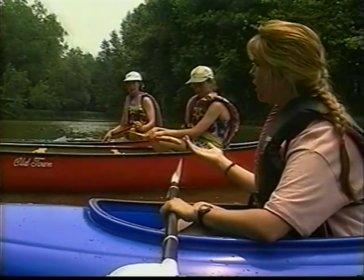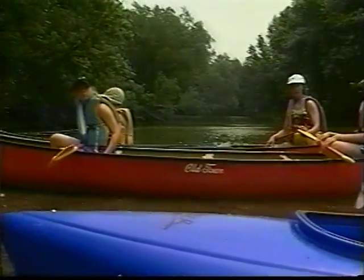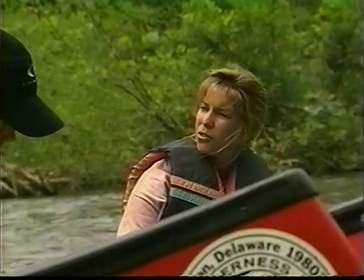Each guided trip is approximately two and a half hours in length and highlights some of the natural attractions found on the river. Times and days vary. Please call the shop or check our brochure for details.